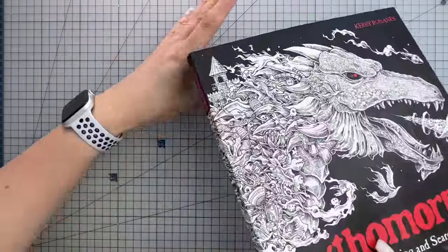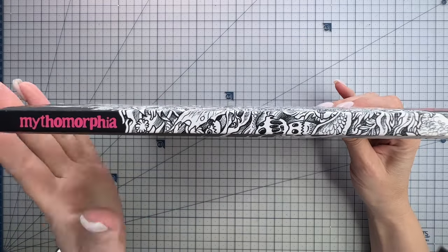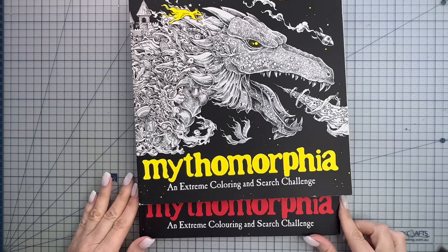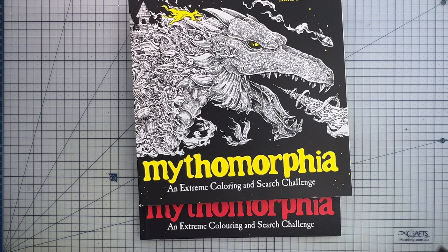It also still has an intact and undamaged external spine. The US edition is glue bound, and the UK edition has what you call section sewn binding.